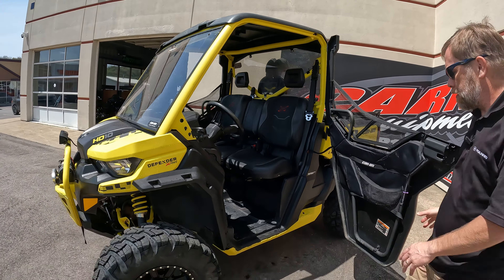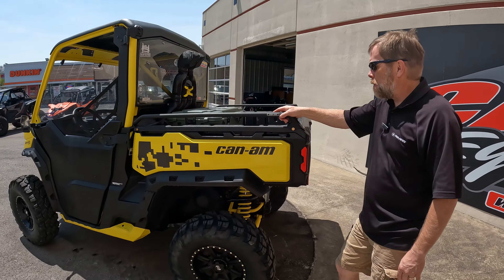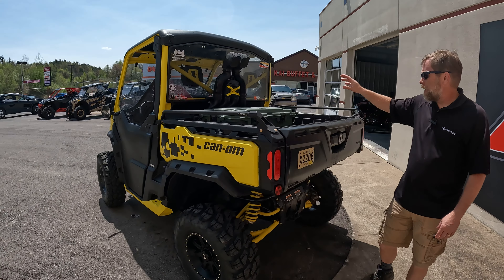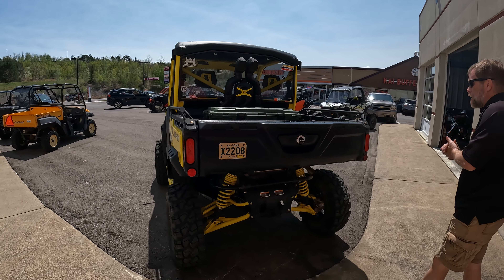You've got the rear panel, and the rock sliders are the same sunrise yellow. He added the bed rails, and you can see the snorkels on there, as well as the added box on the back. There's lots of clearance on this machine.